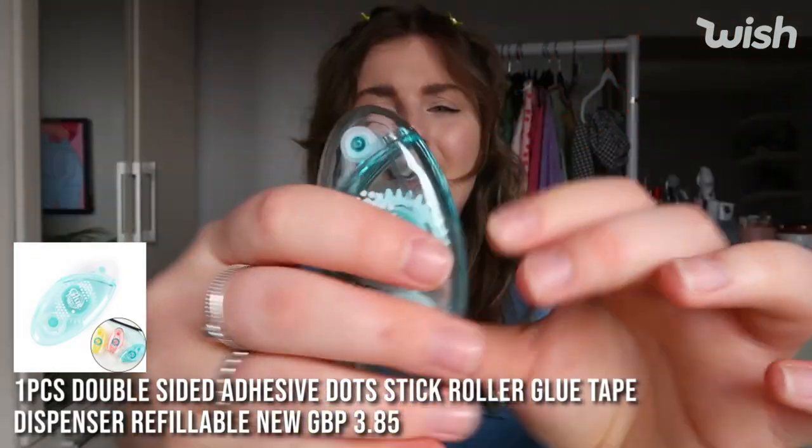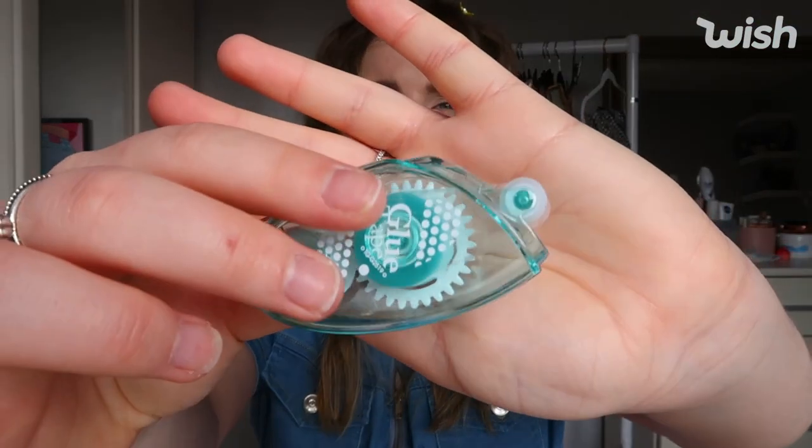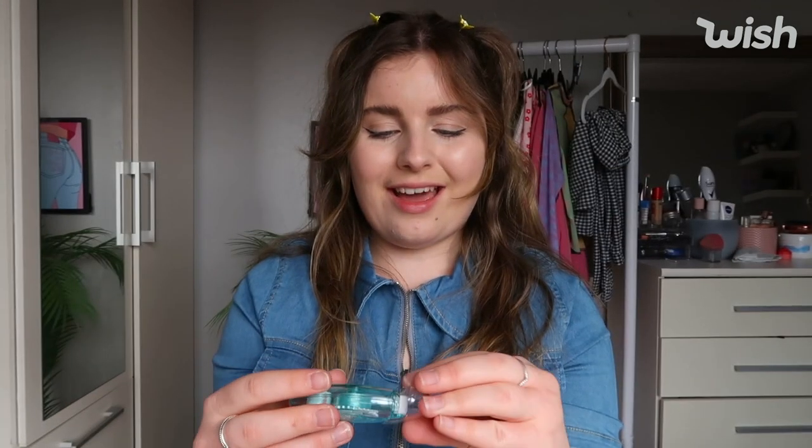I also got this glue tape dispenser. You take the cover off and it's like a little roller — you just glide it along the back of your paper and it sticks it down, like a glue stick but in tape form, similar to Tipp-Ex. I saw another girl on TikTok with a scrapbooking page using these. It was only a couple of quid, so from me to you — try some glue tape, it's phenomenal.